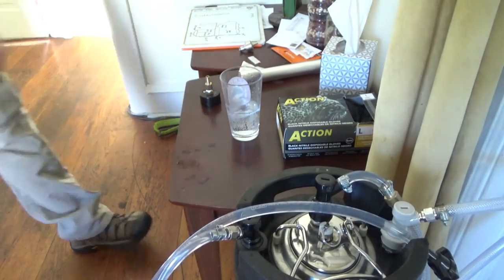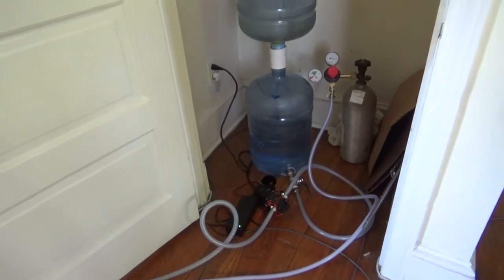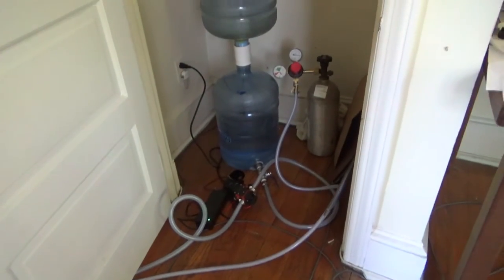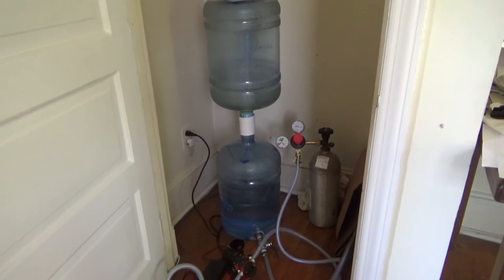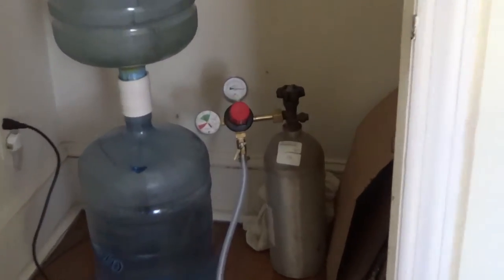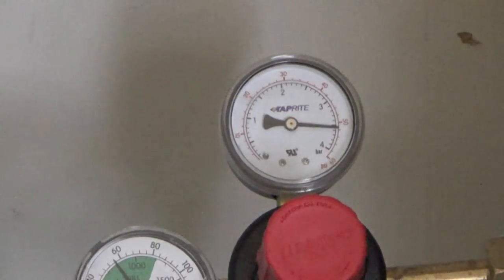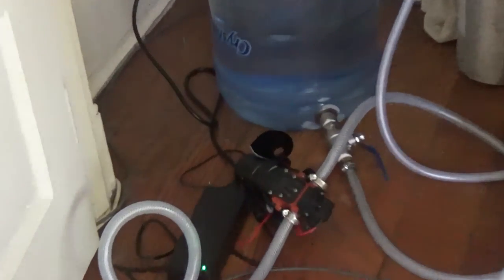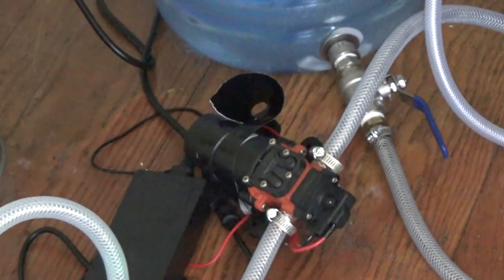Now let me show you what we have in the water closet. Here are the two hoses coming from the keg and they go into the water closet. There's the hourglass filtration system that we set up, and there's the CO2 canister with plenty of CO2 in it, regulated at roughly 50 psi output. There's also the pump on the floor — that is a 12-volt, roughly 5-amp pump that can push up to 70 psi.